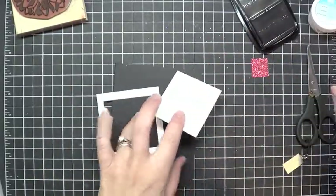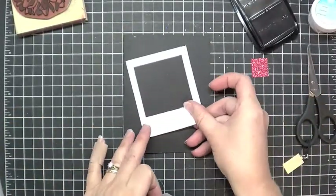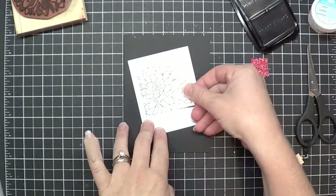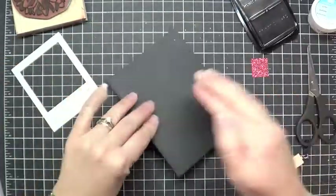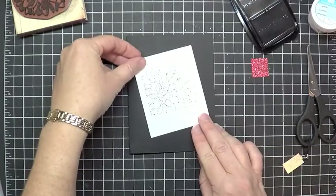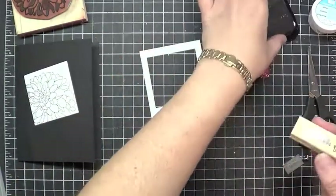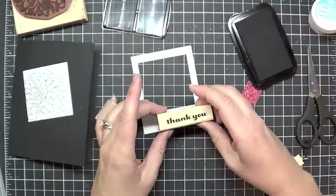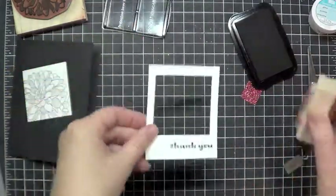I'm going to put adhesive here but not here, so that I'm angling this to decide where I want my polaroid frame to go artfully, and then go ahead and put my Dahlia down in the center of it. Always smush it on the back side — you don't want to smear your ink, even though Stazon dries really quickly. Then on my polaroid frame, I'm going to grab my thank you stamp. I love this font, and go ahead and stamp this on the bottom right of my polaroid in black Stazon ink also.